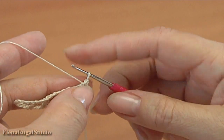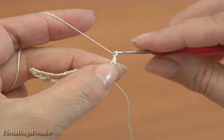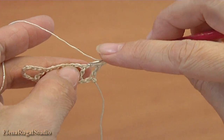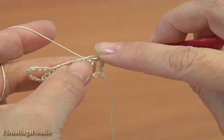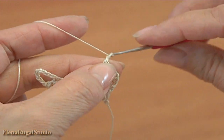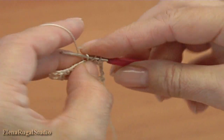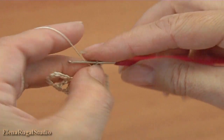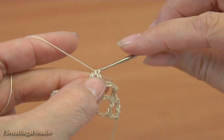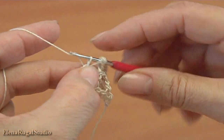Chain of 2: 1, 2, yarn over the hook. Chain of 2, yarn over the hook, make double crochet into the double crochet of the previous row. Chain of 2: 1, 2, chain of 2, make double crochet into the double crochet of the previous row. Chain of 2 and double crochet into the double crochet of the previous row. 2 chains for the chain space and double crochet into the stitch of the previous row.